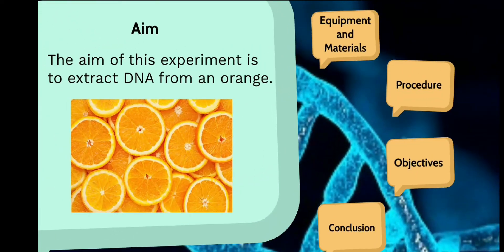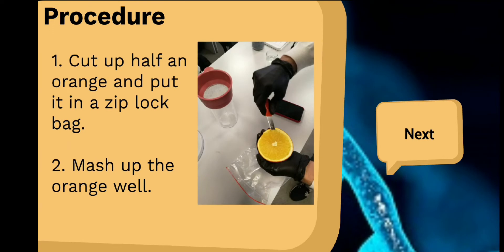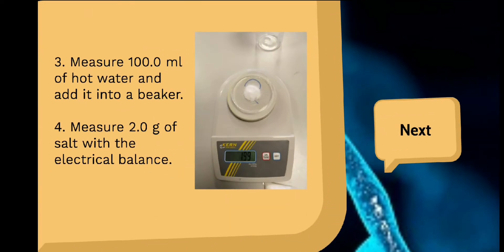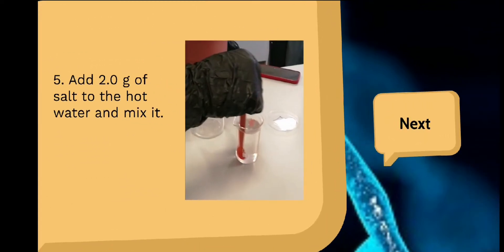Now about the procedure: cut up half an orange and put it in a ziplock bag. Mash up the orange well. Measure 100 ml of hot water and add it into a beaker. Measure 2 g of salt with the electrical balance, add it to the hot water, and mix it.